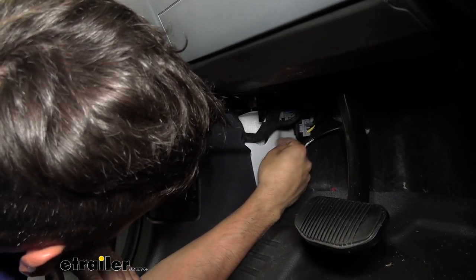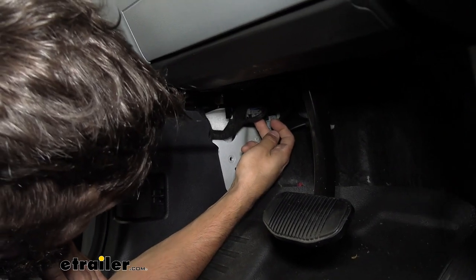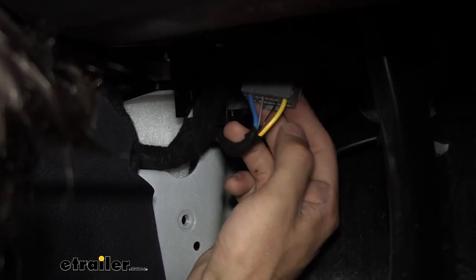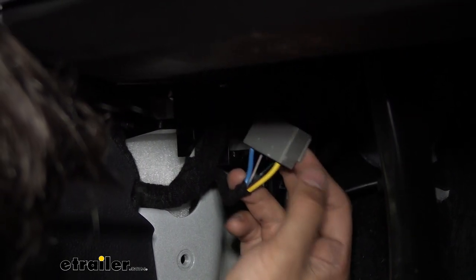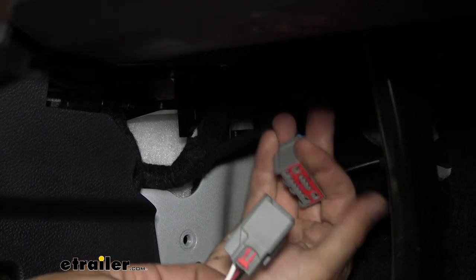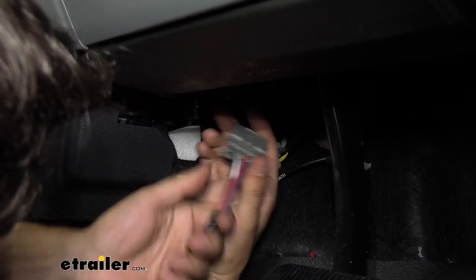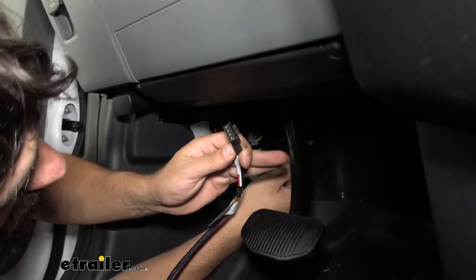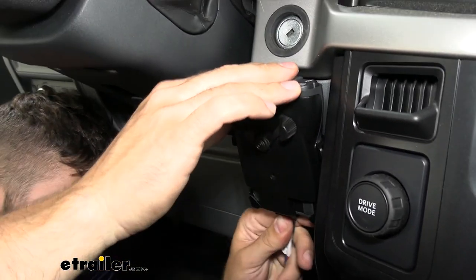Underneath the dash, all the way to the side wall, is our factory dummy plug — it's gray and rectangular. Depress the tab to pull it out and you'll see a thick blue wire, a yellow wire with a red or orange stripe, and two smaller wires — a black with green and a gray with orange. Unplug that and it will match up perfectly with the end of our brake controller harness. You'll know it's the right one because the two connectors just plug in and click into place. The other end simply plugs into the bottom of the brake controller.